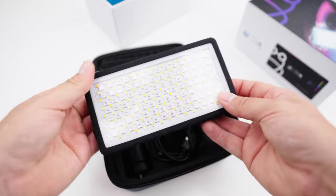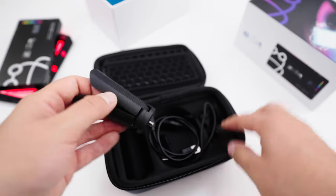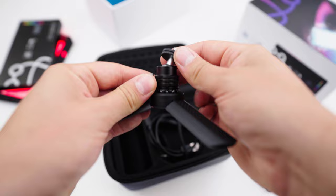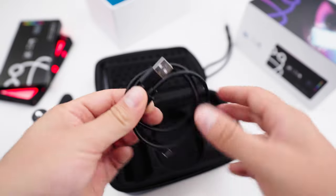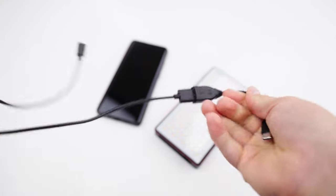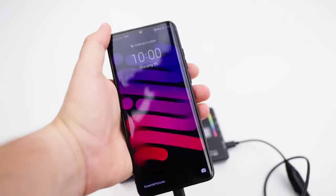I was really impressed by all the accessories included in the box. The light has a nice carrying case; inside we get a mini tripod, a mini ball head which you can mount on a hot shoe or straight onto the mini tripod, an anti-loss string, and two USB cables — one USB-C cable for charging the light and another USB-C adapter for using the light as a power bank.